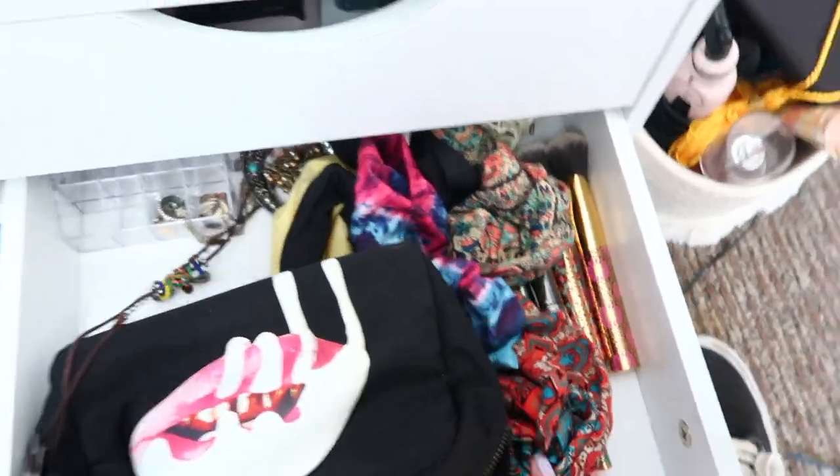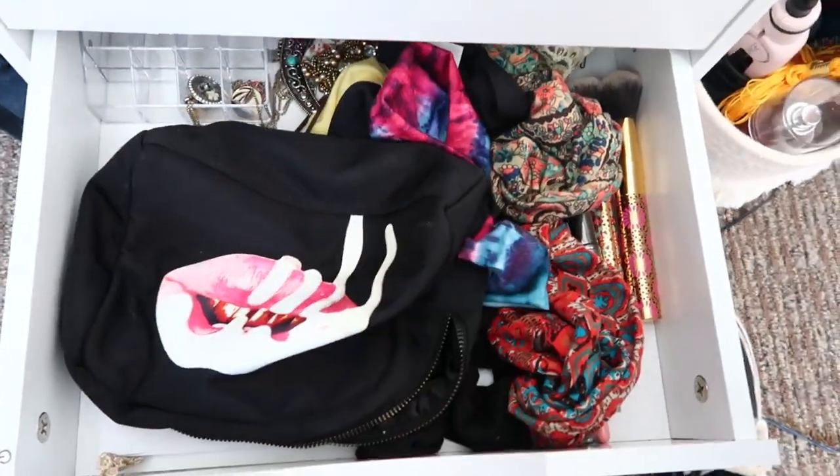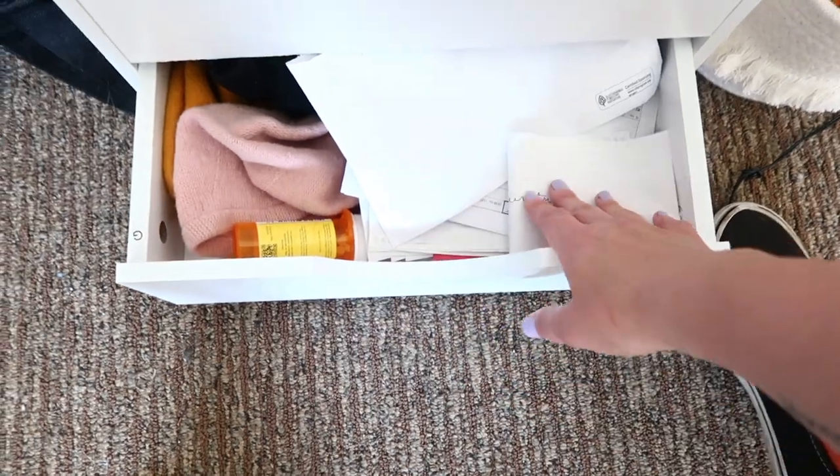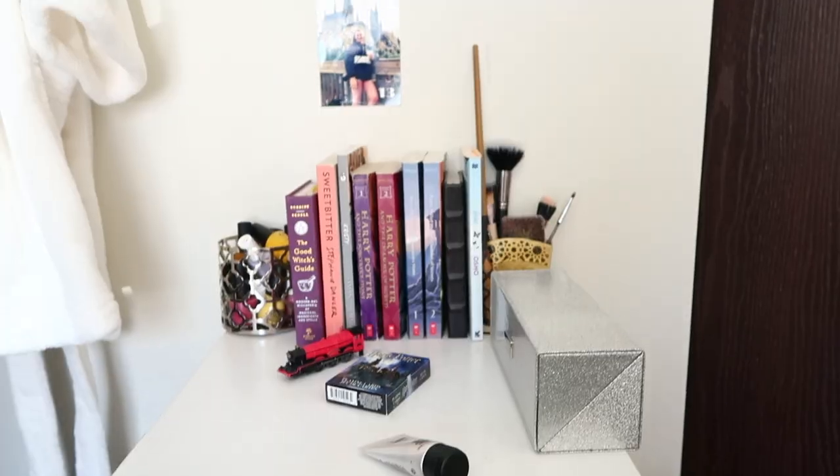I have my Kylie bag that I use when I travel, and then just more junk — medicine and barrettes. That is everything in my five makeup drawers.